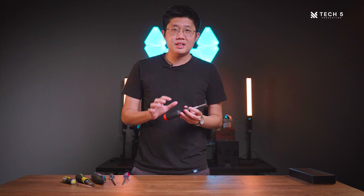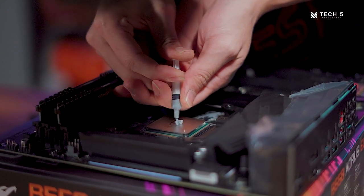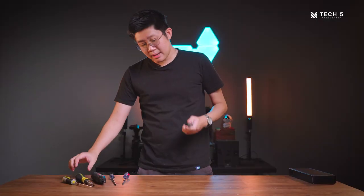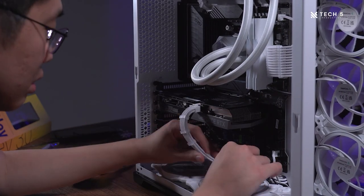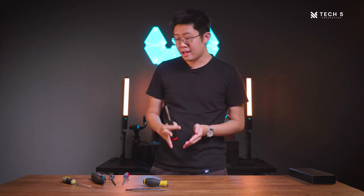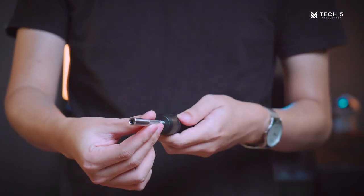Before this video review begins, some context and background. Before I worked in Tech 5 Production, I was mainly a PC technician and PC builder for about 4 years, building PCs on a daily basis. So that's what I'll be reviewing this screwdriver on — how does it work as a PC builder's tool? To give some more context, before I got this screwdriver, this Stanley multi-bit head screwdriver was my main one. Now, how does this screwdriver compare with the rest?